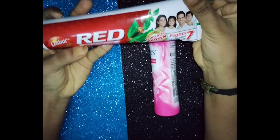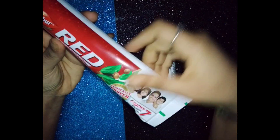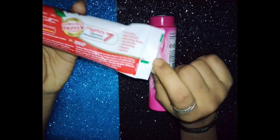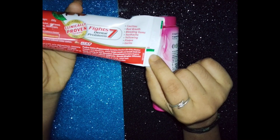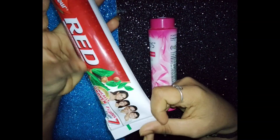Second, toothpaste. If there is any toothpaste, we use Dobber Etta. Maximum Dobber Etta. This is green color — this is the medical color. So, we use Dobber Etta. This is for the skin.